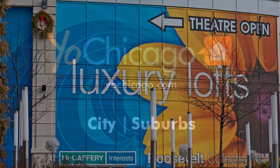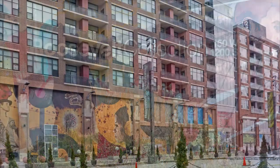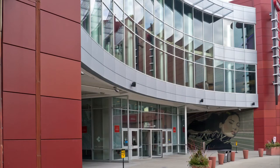Joe Zekas from YoChicago.com. I'm at the Lofts at Roosevelt Collection, a South Loop community that rented up very successfully at a time when a flood of new apartments and condos had come to market.